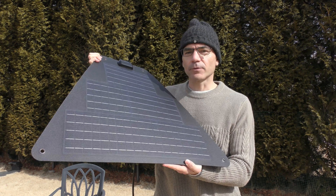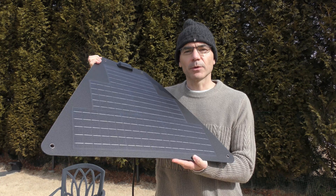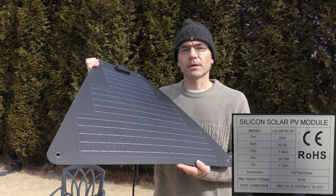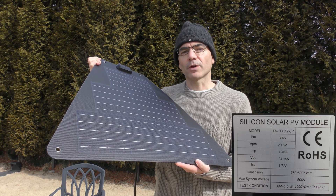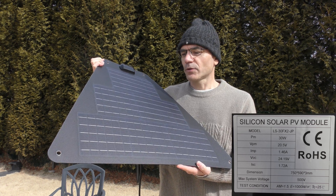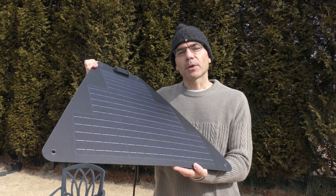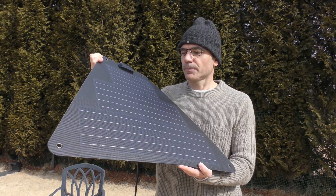It is also flexible and waterproof, which is important for my use case. I'm going to be using it on a mapping boat. Now it's not a particularly powerful panel — its maximum output is 30 watts or 1.72 amps, which is not huge. But still, I'm expecting that if I do a long mapping mission, maybe four or five hours on the boat, I might get an extra 30 minutes or so of range out of it.